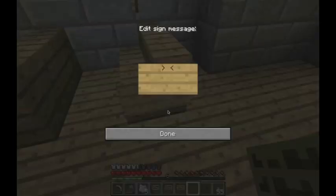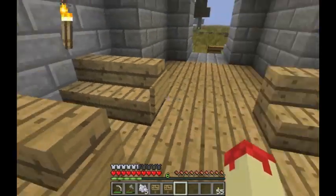I moved the pews forward. I'm just going to stick signs on the ends, as most of you have probably seen done.